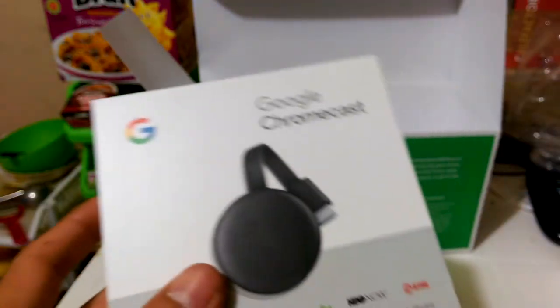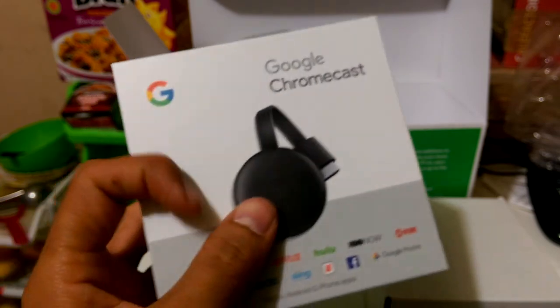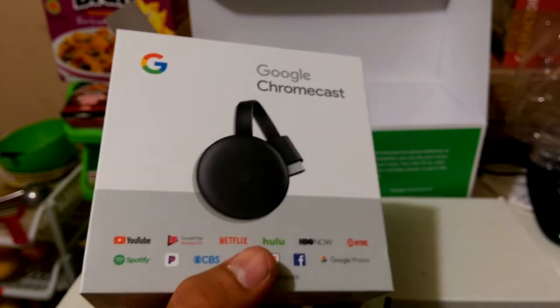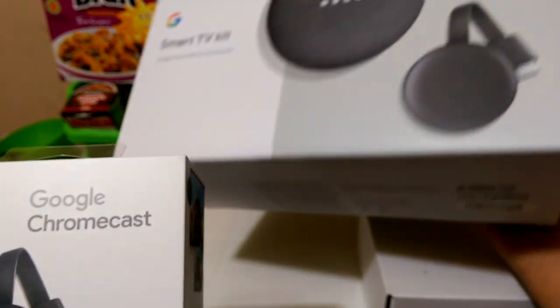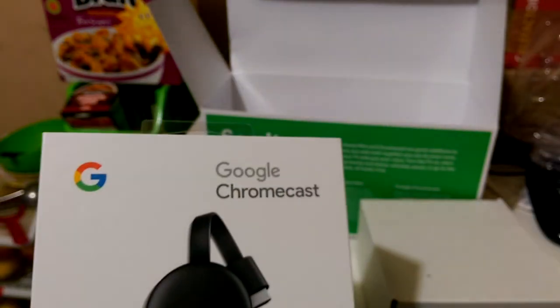It was a great deal, man. Because Google Chromecast alone before Black Friday cost exactly $35, but I got this whole kit for the same $35. Awesome, right? It's just like the Google Home Mini came for free.